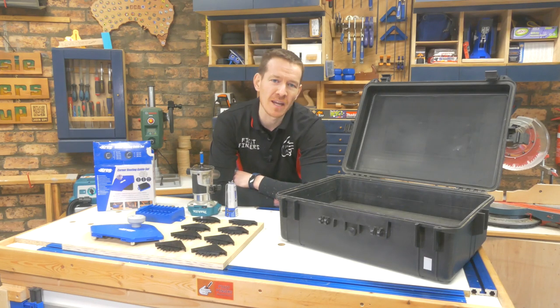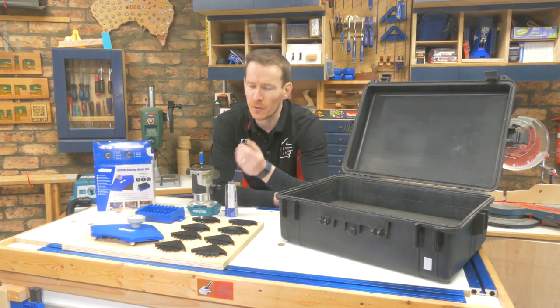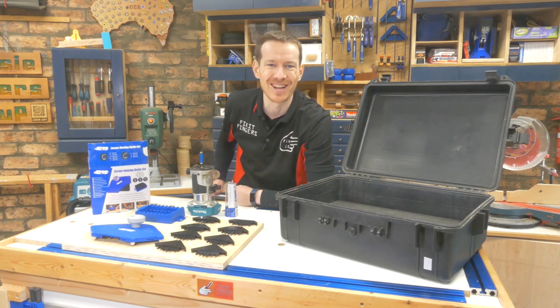G'day Fixers, James here once again for Carvatech as they have sent me another very cool little blue jig to share with you, and I'm going to give you my first impressions of the Craig Corner Routing Guide set. Let's take a look.